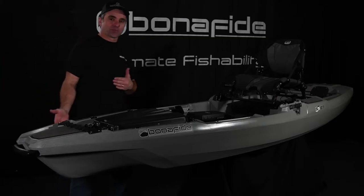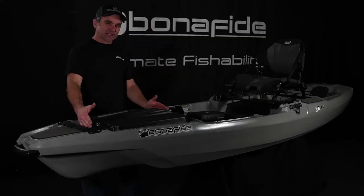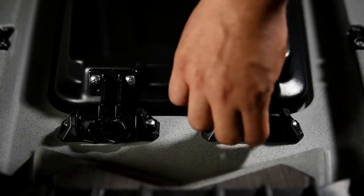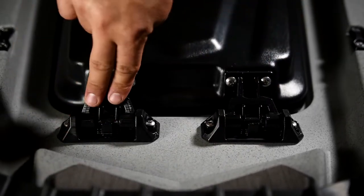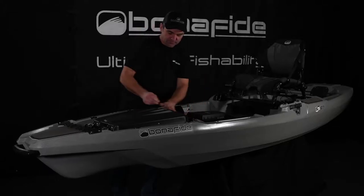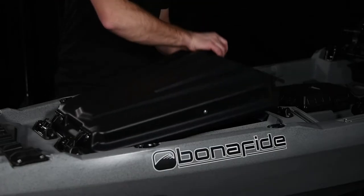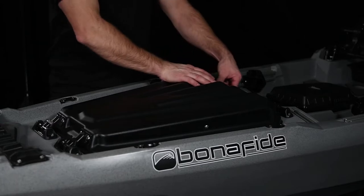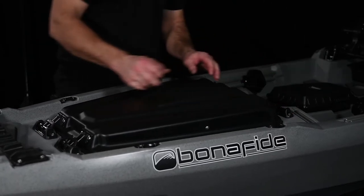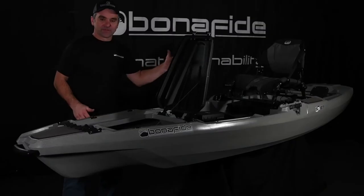Our solution to that problem was a double header hinge. The way it works is you have hinges and latches on both sides. In the closed position they're both latches. If you open one latch, the other latch functions as a hinge — so we can pivot this way, or we can secure it open on this side and pivot the other way.